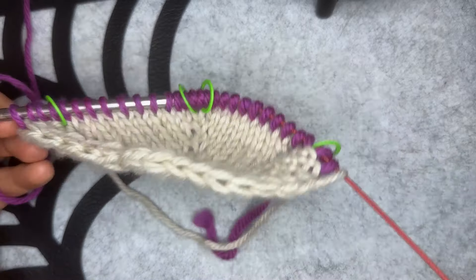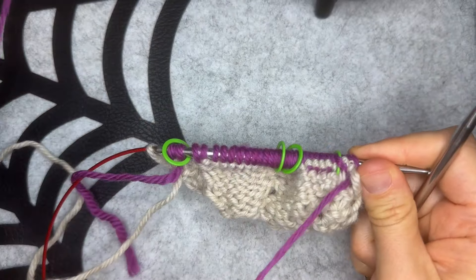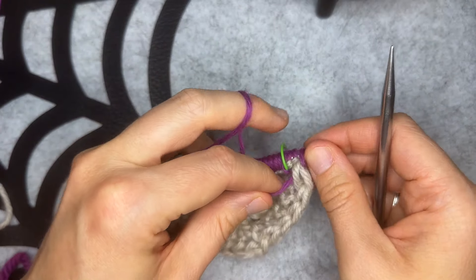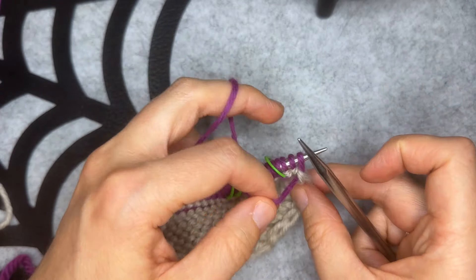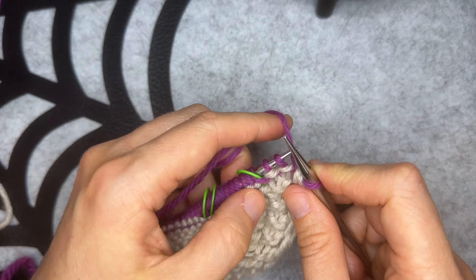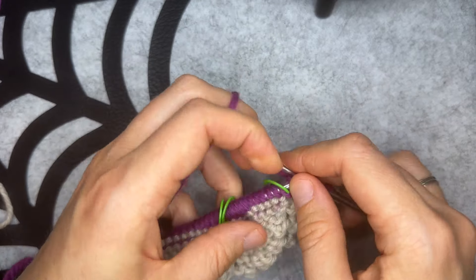I'm now ready for a wrong side row. I'm going to flip my work to the wrong side and begin row 2. For row 2 we begin with our working yarn in front, so slip one purlwise with yarn in front, bring the yarn between the needles to the back of your work, work a yarn over, and then knit two.